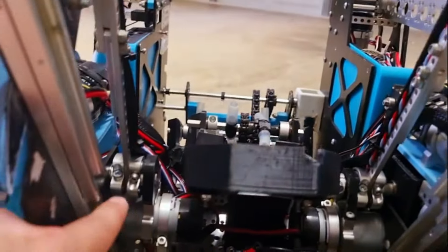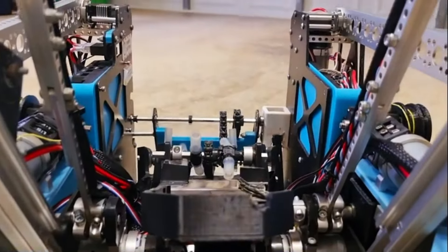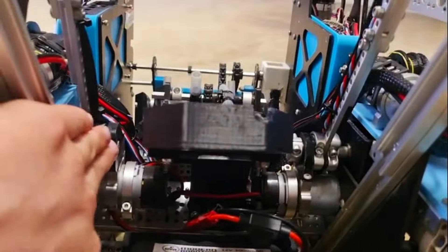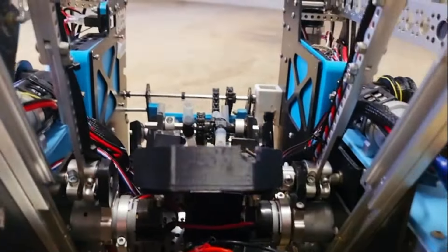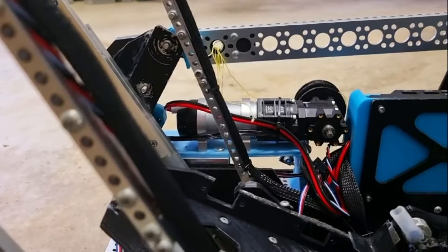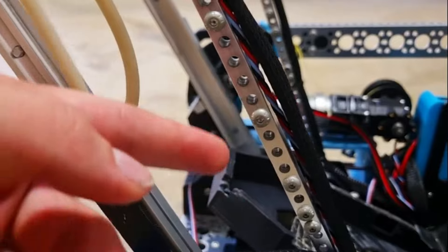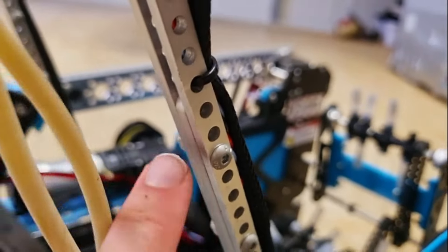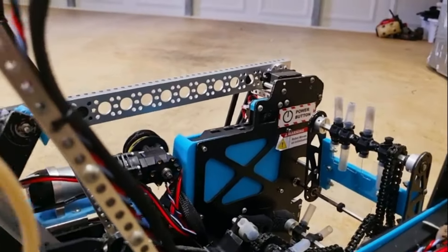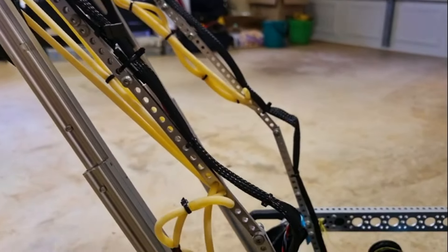We have a supporting linkage on this side to reduce the amount of flex that the system has, so both sides are equally supported, however only one side is powered. They are connected and secured by these 3D printed parts that are mounted to the motor. The bars themselves are made out of GoBuilder 8mm beam connected by 4mm screws, with double stacked beams to provide extra support, strength, and to get the length required to reach the second set line on the backdrop.